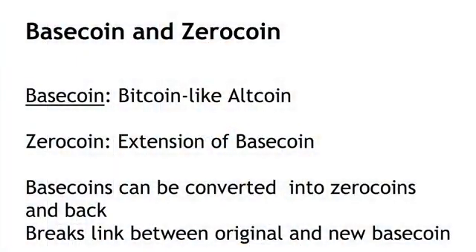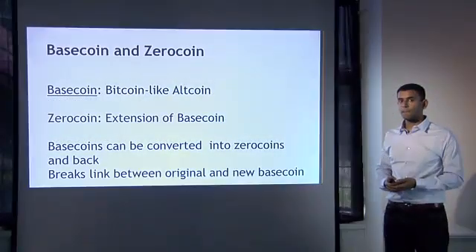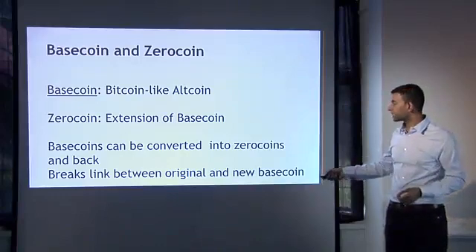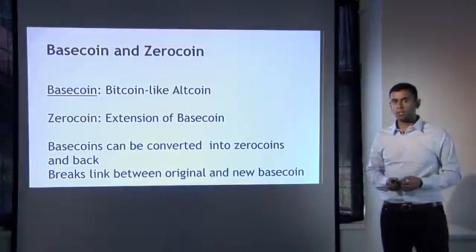Zerocoin is an altcoin, and I'm going to call that altcoin Basecoin — I'm not calling it Zerocoin because Zerocoin is something else. It's an extension of this Basecoin, something that sits on top of this altcoin. The key property that gives you anonymity is that these Basecoins can be converted into Zerocoins and back again, and when you do that, it breaks the link between the original Basecoin and the new Basecoin. Think of this as a cryptographic mixing system provided by the protocol itself.